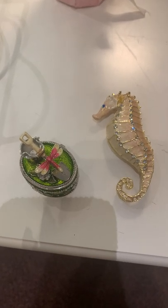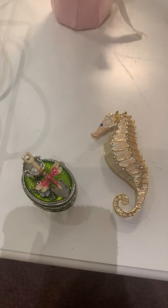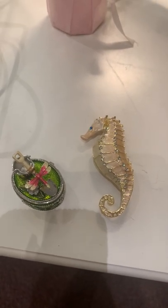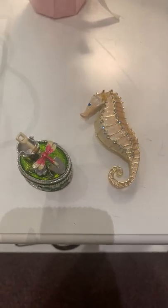Hey there everyone, I wanted to make a video for you to give you a sneak peek, as this is one of the new items that we're getting in the store for the fall and the upcoming holidays, which of course will be here like tomorrow.